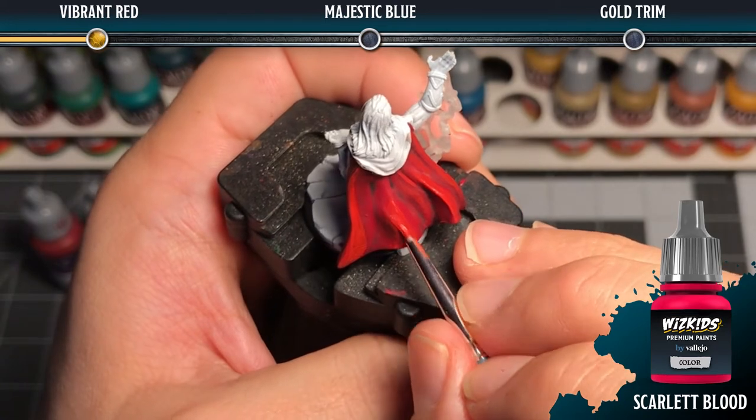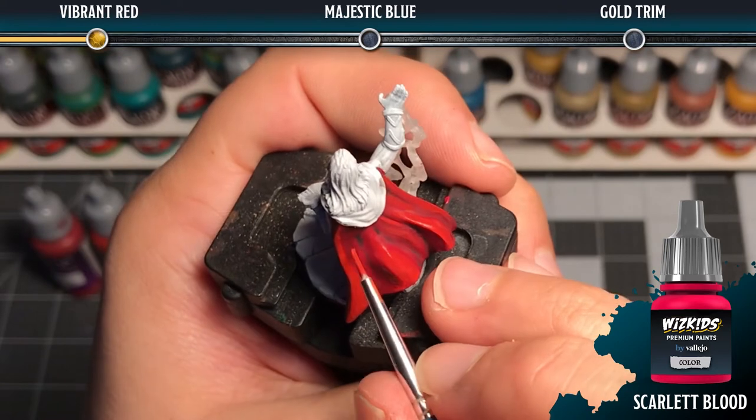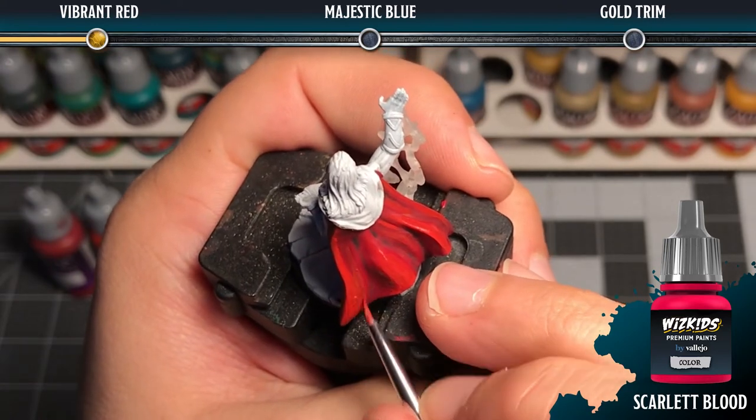The next step is to take some scarlet blood and paint that over the heavy red areas to add the next level of highlight.